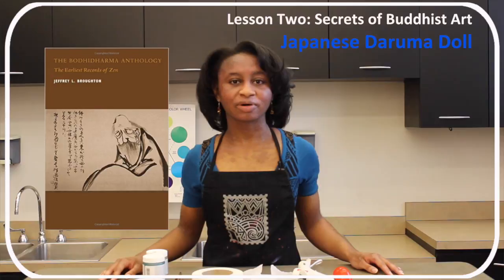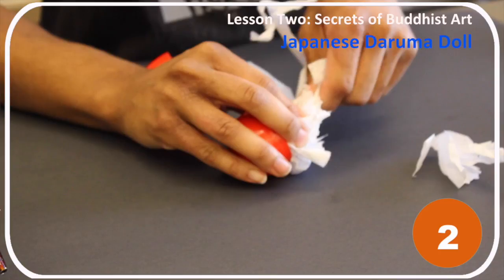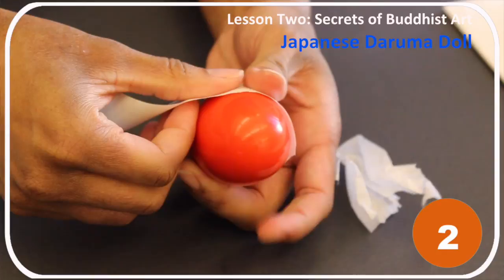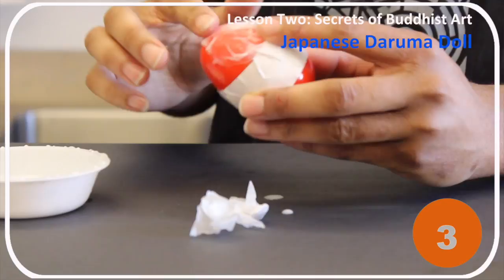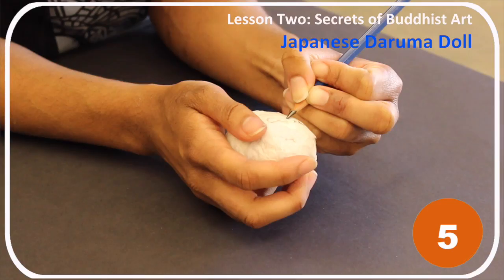Step 1: Glue a large hex nut to the bottom of the plastic egg. Step 2: Tightly stuff the egg with tissue paper and tape the egg shut. Step 3: Dampen paper mache mix with a little water and mold a thin layer around the egg.